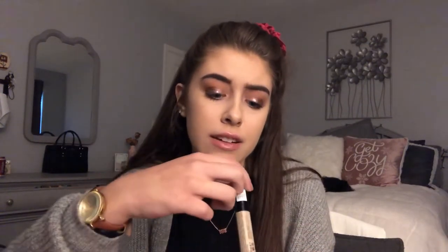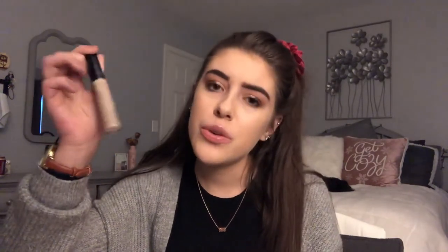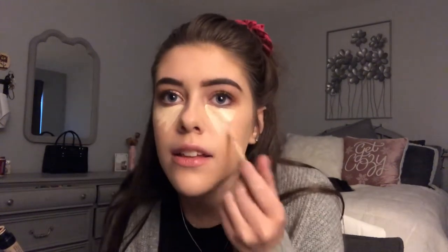Usually for concealer I would use the Tarte Shape Tape, but mine ran out and Ulta didn't have my shade, so I had to order online. My second favorite is the Catrice Liquid Camouflage Concealer in Light Natural — the only bad thing is they only have three shades and they're all light. This concealer is $6 and it's really good if you can find a shade that matches you. I do triangles underneath my eyes, and some on my nose, chin, and forehead, using the Real Techniques Face and Body Sponge.